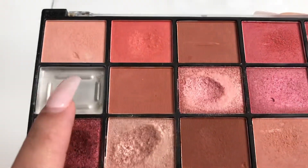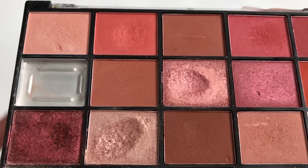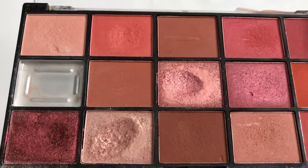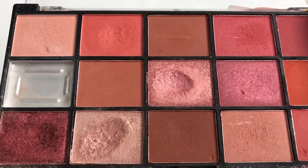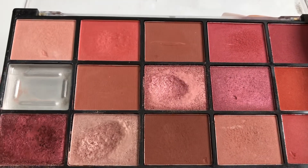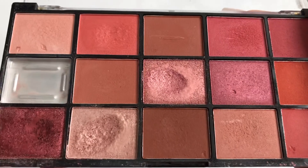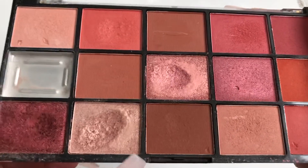Let's start off with my Makeup Revolution Iconic Neutrals palette. I wanted to finish up the matte shade on this palette, and it is gone — I completely used it up. I really enjoy this palette. The packaging is terrible, but for seven dollars it's not bad at all, although Profusion palettes are around the same price and I feel like their packaging is a lot better.